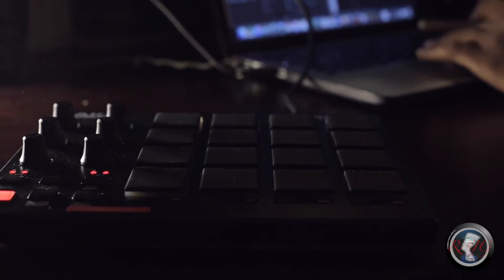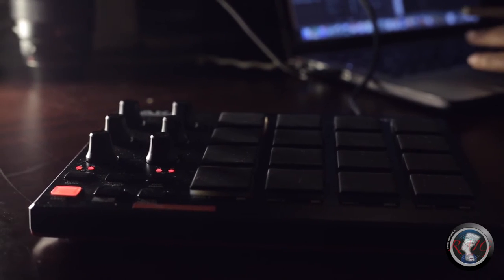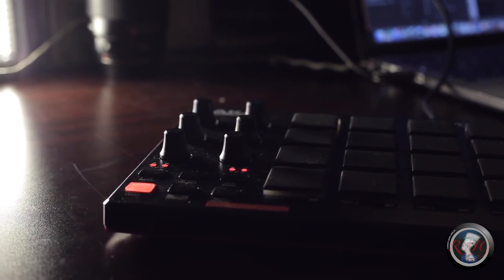This is my first time using the midi pad controller, no previous experience, no YouTube videos, anything like that — just plug and play with GarageBand. Made my first beat, you know what I'm saying, it felt good man.